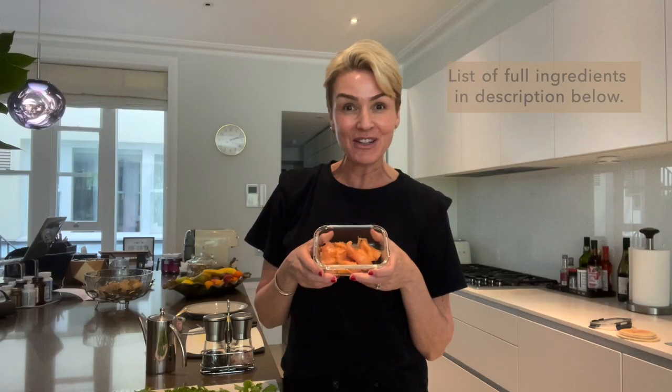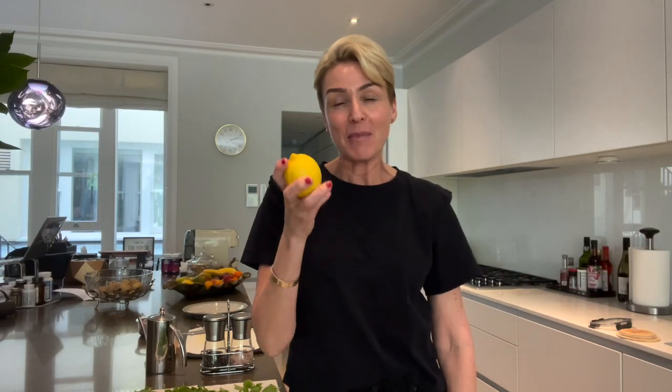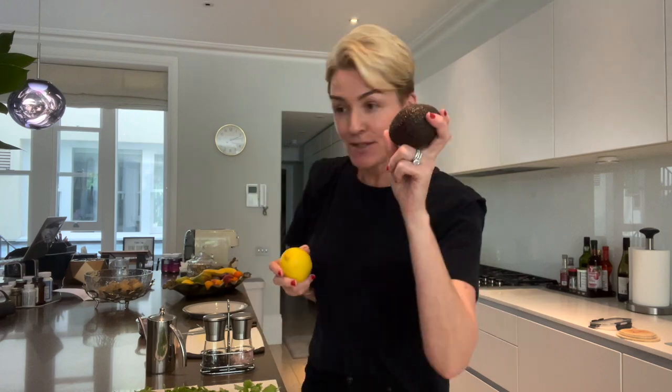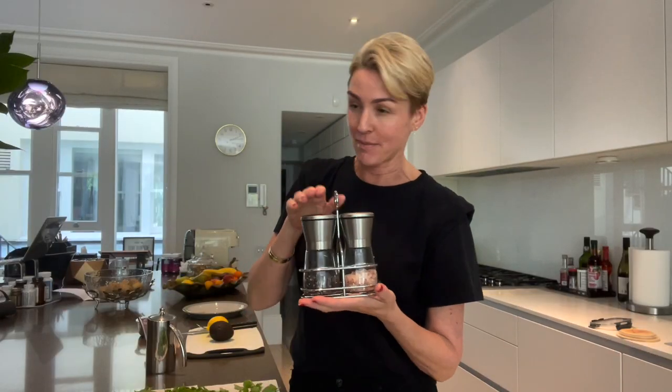I've used half a packet of rocket, half a packet of Dalesford Organic Smoked Salmon, some finely chopped red onion — you can have it in slices as well, however you like. You need a lemon; I'm going to use probably half a lemon, and an avocado. I'm going to use all the avocado because I love avocado — good fats! Salt and pepper, Himalayan salt, black pepper, and olive oil. You can use coconut oil, whatever oil you like.